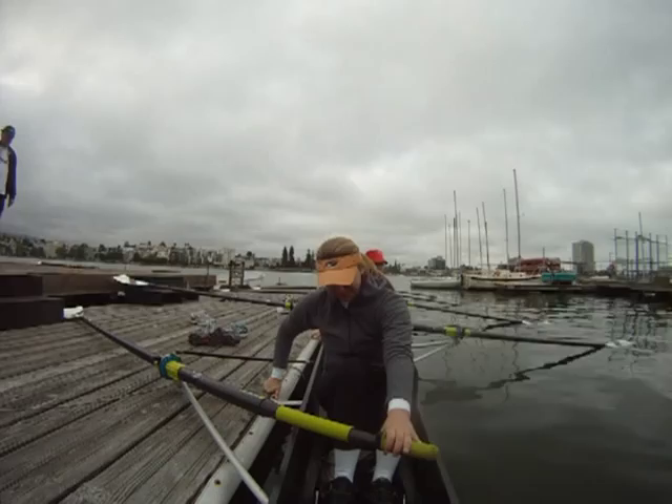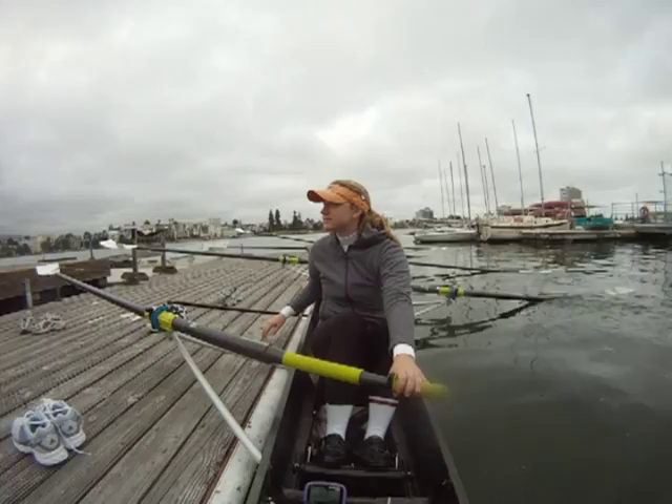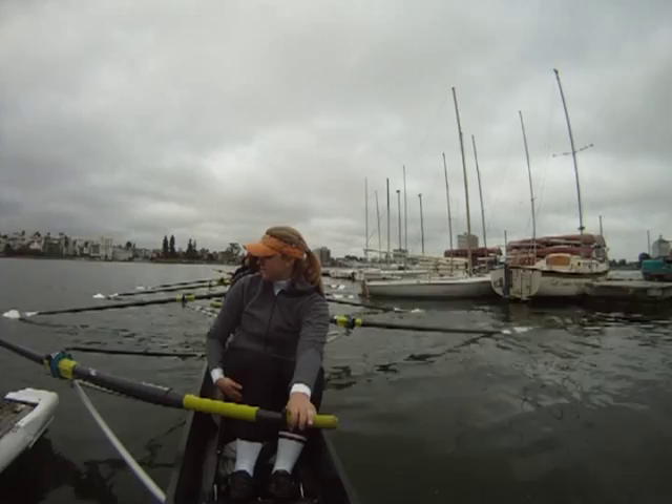Hands on. Walk it down. You're hearing what you're thinking. Two, watch your oar. Port side or starboard side, watch your oars. Two, give me some strokes please. Or bow — give me some strokes, rather.